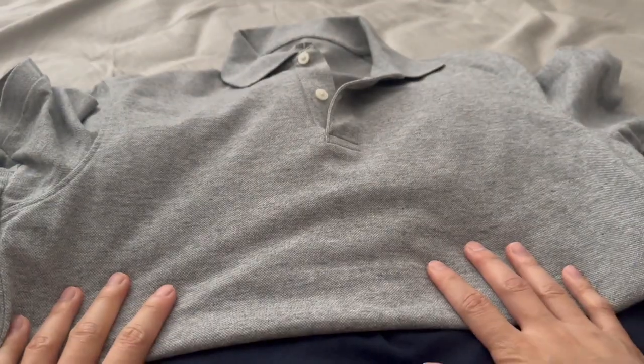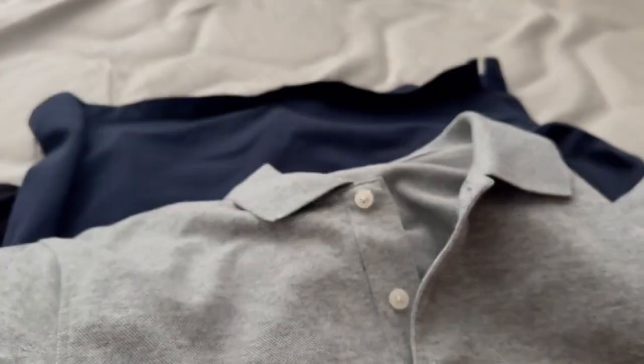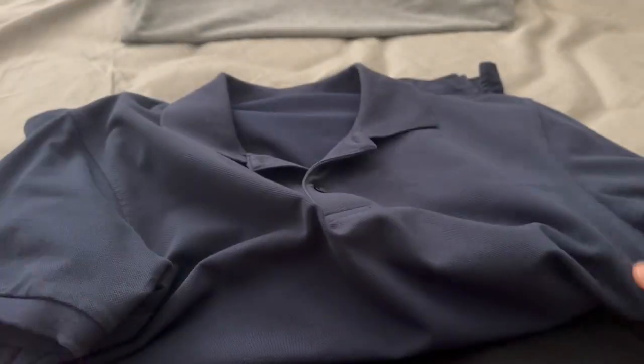I'm five-eight, 180 pounds, and I got all of these in small. I was in between a small and a medium, and I went with the small because I wanted a more fitted look, since I'd be wearing this to work with some chinos and dress shoes.